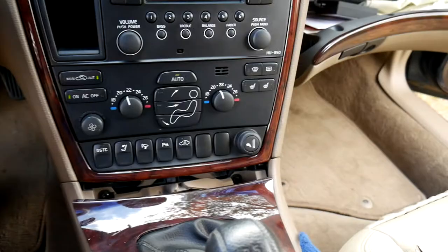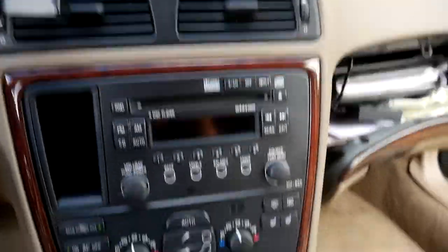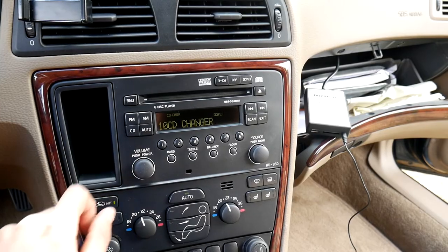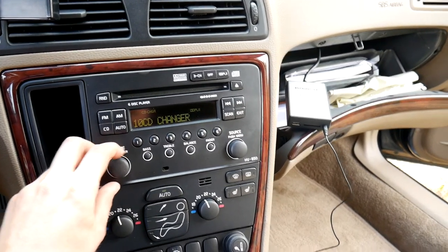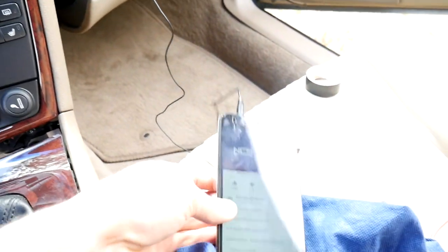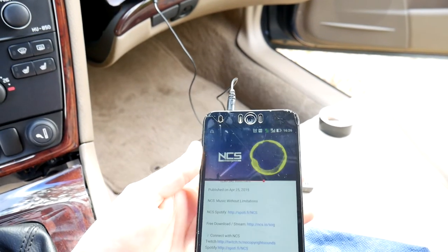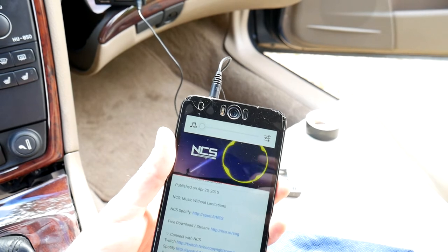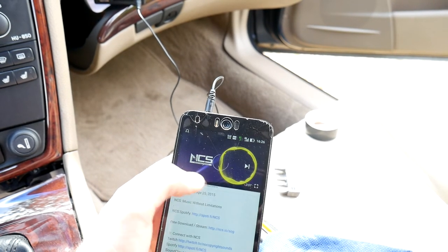After screwing everything back in, everything looks like new — well, at least for a used 2006 car. When everything is in its place, all we have to do now is test it out. And it's alive — nice! We saved around $100, very Gucci.